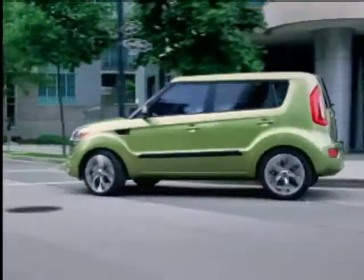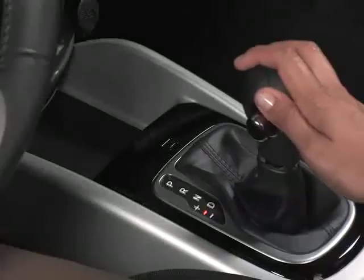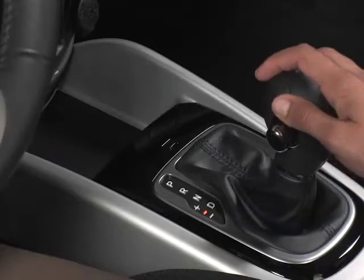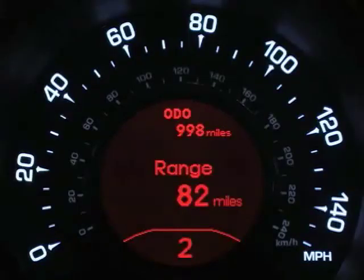Now you're ready to take control of the road, and without having to use a clutch. To manually shift up, tap the shifter upwards towards the plus symbol, and to downshift, tap the shifter backward toward the minus symbol. An indicator light will let you know what gear you're in.